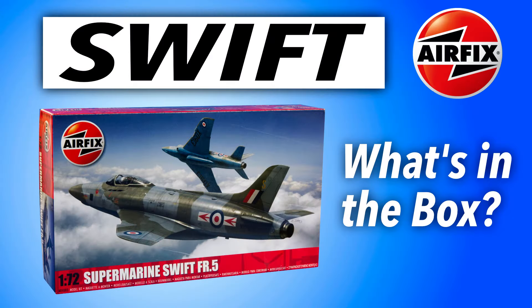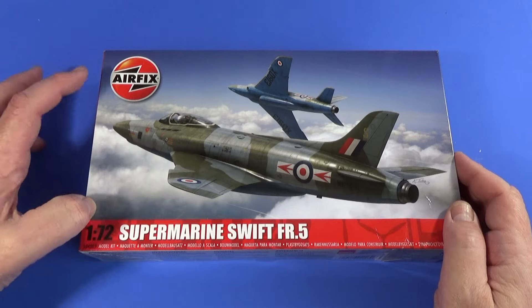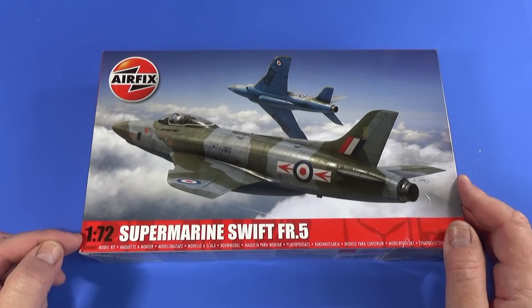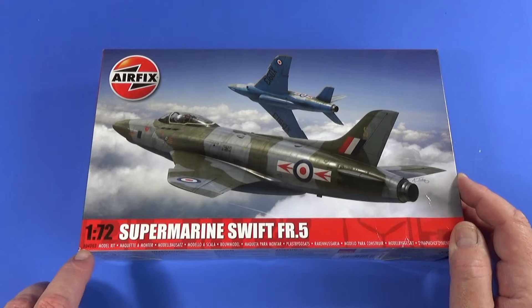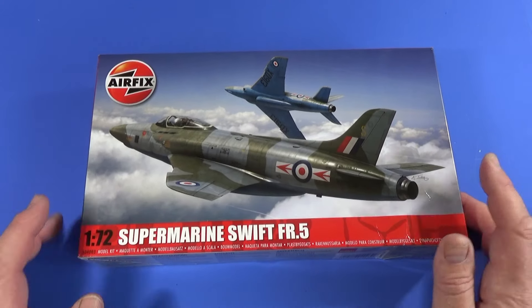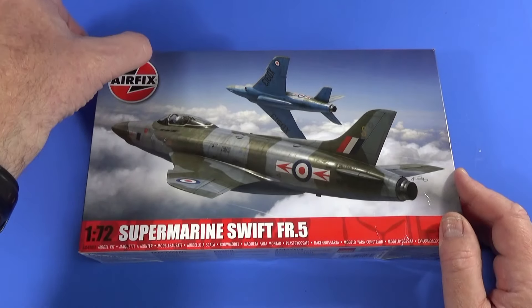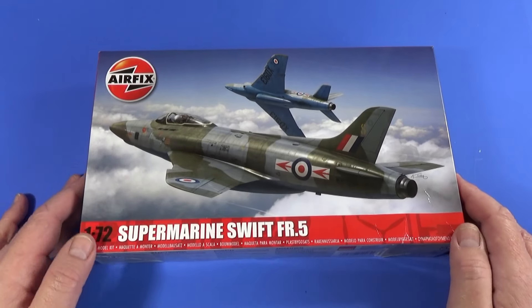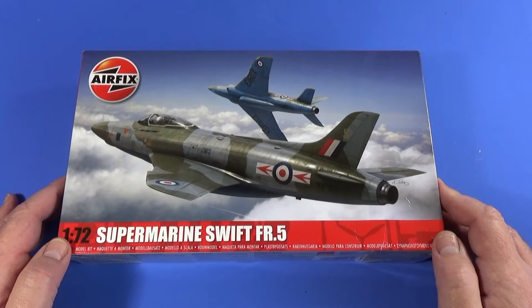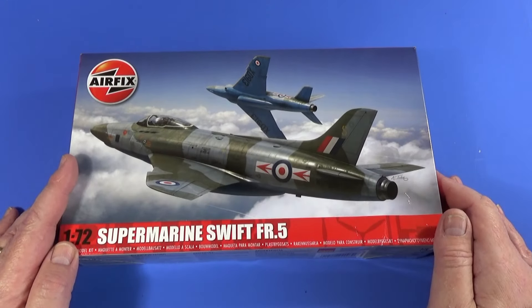Let's have a look at what you get in the box of the Supermarine Swift FR Mark 5 in 1/72 scale from Airfix. Here is the box. We have the Airfix logo, nice and prominent. The scale, 1/72. The aircraft title, Supermarine Swift FR5. The product code A04003. The original 2014 boxing had a red stripe here as well; Airfix have now gone to a version with just a red stripe at the bottom. The box art depicts the aircraft from 79 Squadron, RAF Güttersloh in Germany, painted by Adam Tooby — very nice, showing the aircraft's lines and also the underside.